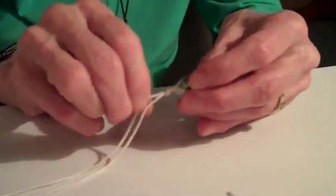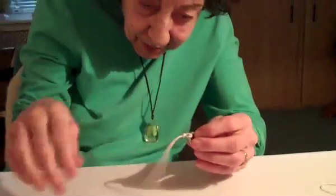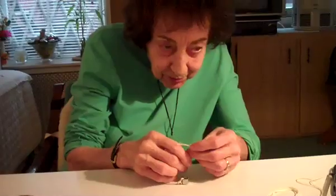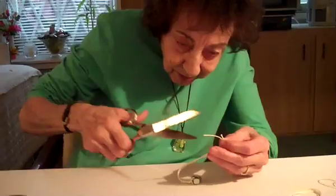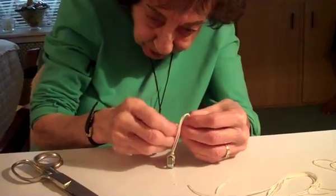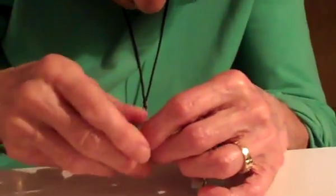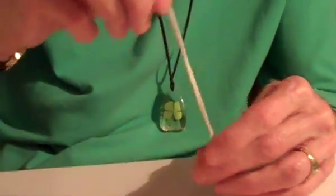Sometimes it comes out perfectly, sometimes it doesn't — but that's not bad. That's what it looks like. You want this nut to be as close to this as possible. We're going to make a knot at the very end, as close to the very end as possible. There it is — presto!